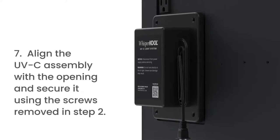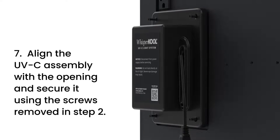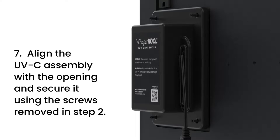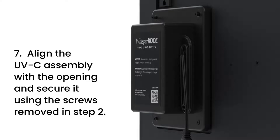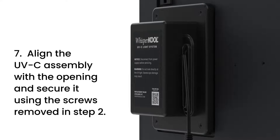Step 7. Align the UVC light assembly with the opening on the cooling unit and secure it using the screws removed in step 2. Do NOT use screws other than those provided with the system — longer screws can damage internal components.